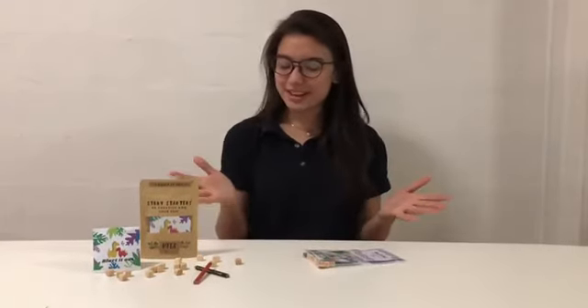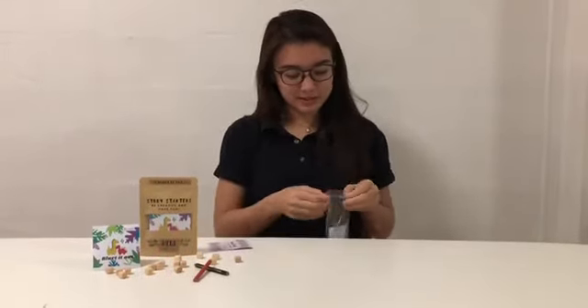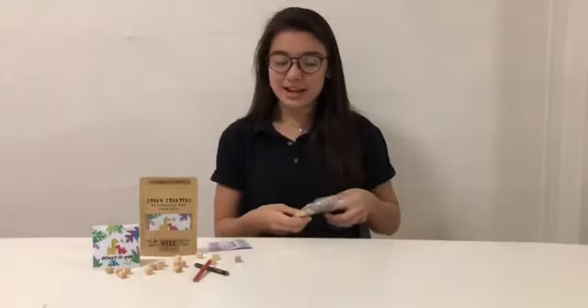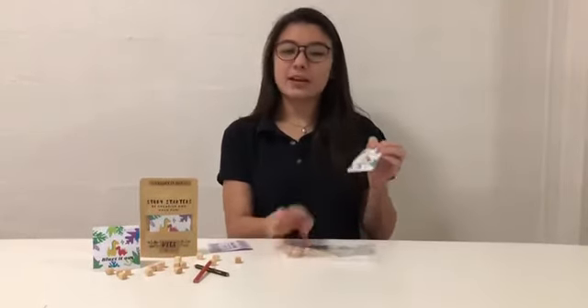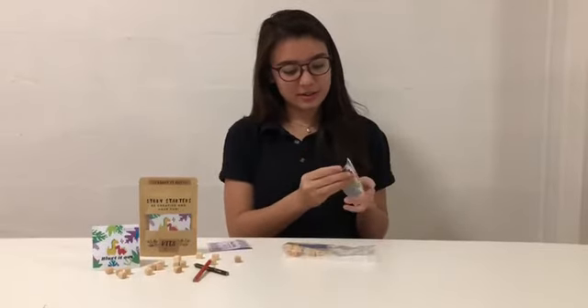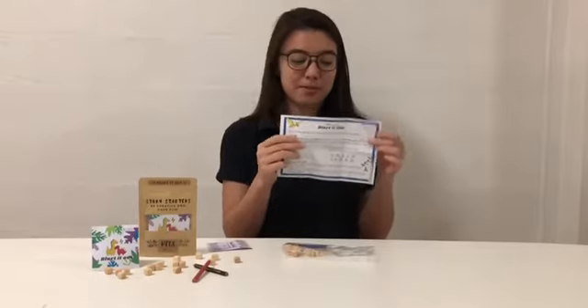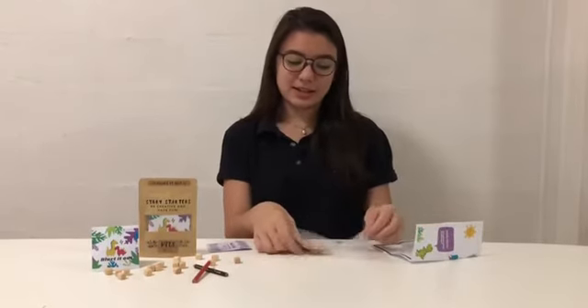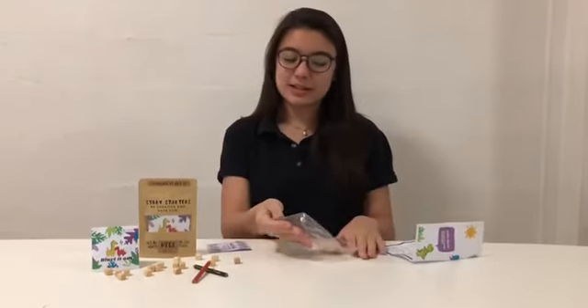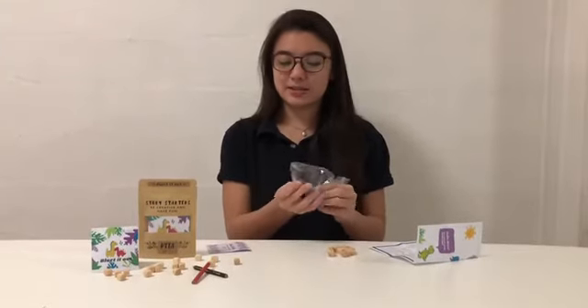Now, how do you play the game? Well, first off, open up the set — you can take this off. And inside, first off, you have the lovely instructions, which are very simple, quick and easy to read. But also inside, you have 16 wooden dice as well as a writing utensil.